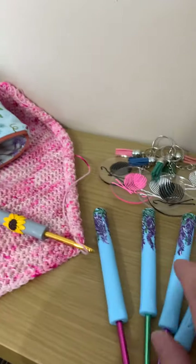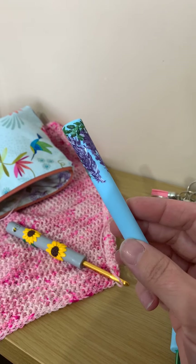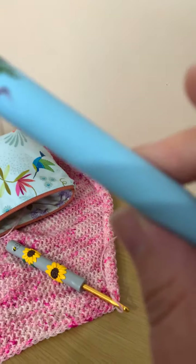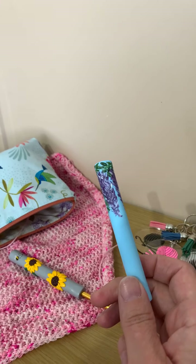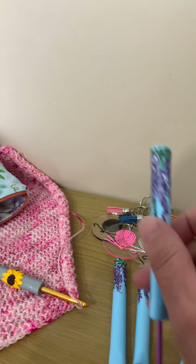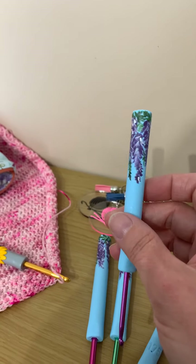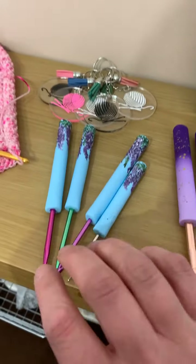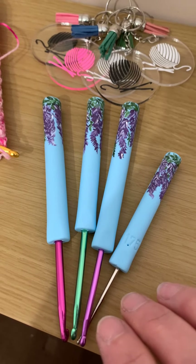I'll start off with the special things I've got for today. Some of you may already know about the wisteria theme — Sophie asked us to make something with a wisteria theme. So I've made these hand-painted hooks; each one's got a baby blue base with just a little bit of glitter and hand-painted wisteria on top. These will be made to order — I do have quite a lot ready to go — and there will be a made-to-order line in my Etsy shop with a four-week turnaround.